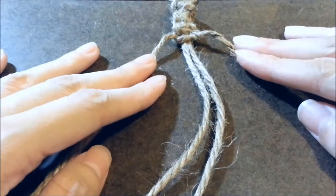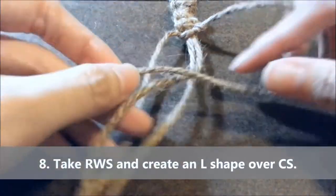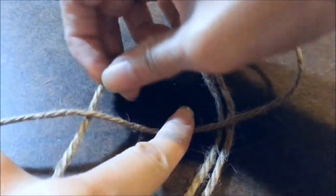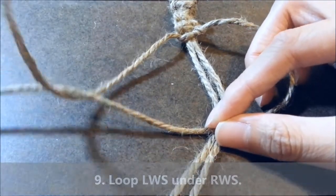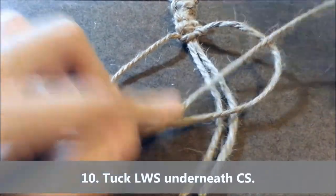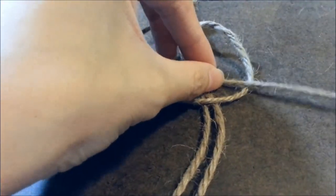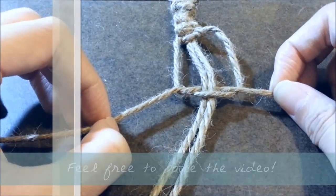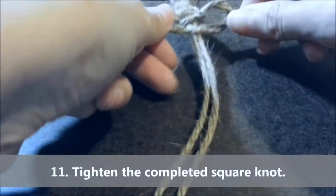Next, you want to make the other half. So you're going to do exactly the same thing, but in reverse. With the right working strand, you're going to create an L shape, and then you're going to take your left working strand and have it go under, then over, and then tucked underneath your core strands, and then over your right working strand. Now tighten it and you have completed a full square knot.